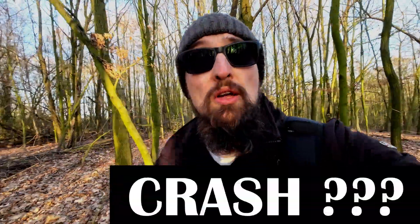Hi guys, welcome back to our drone channel. Today we're deep in the forest with the DJI Mini 4 Pro because we are about to do a stress test of the obstacle avoidance. Let's see how the DJI Mini 4 Pro can handle trees, branches and stuff like this. And maybe there's a crash, maybe not. Let's see, this is a stress test.